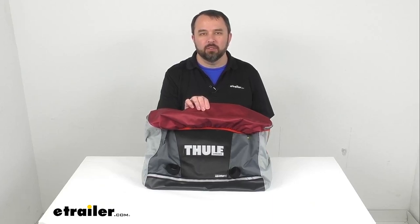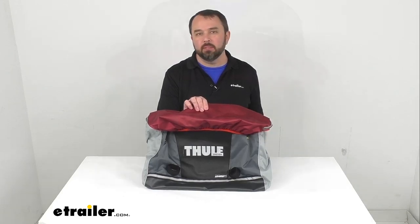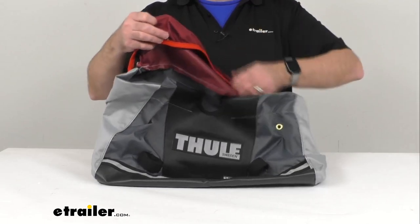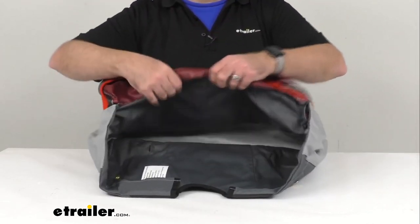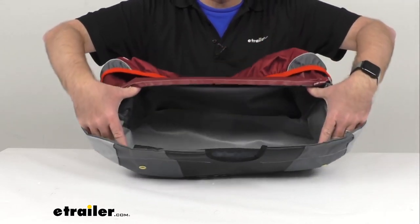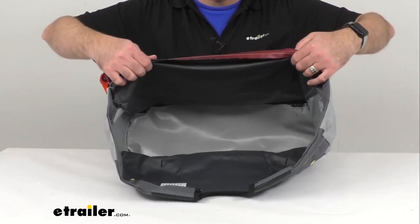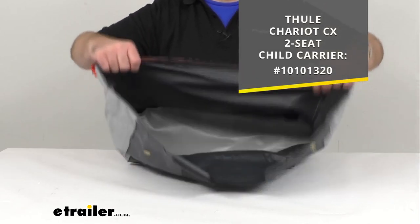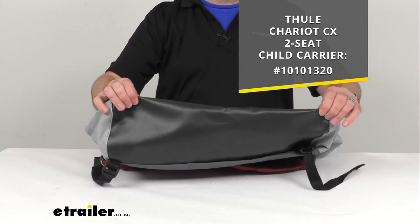Hi everybody, Andy here with E-Trailer.com and today we're going to take a brief look at this Thule replacement cargo bag. This is going to replace the fabric cargo bag on your Chariot CX two-seat combination bike trailer and stroller in Burgundy, and I'm trying to give you a view of the inside of this bag. On your screen I am including the model number of the Chariot CX that this is going to work with.